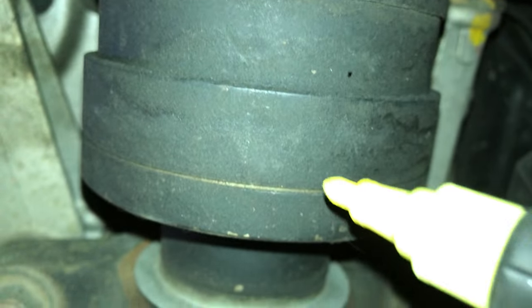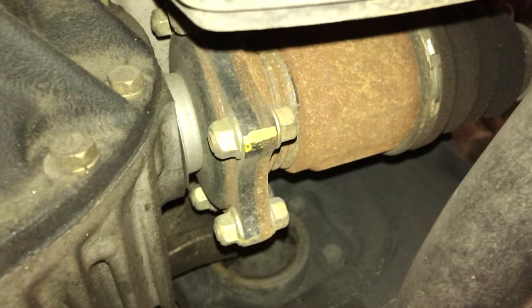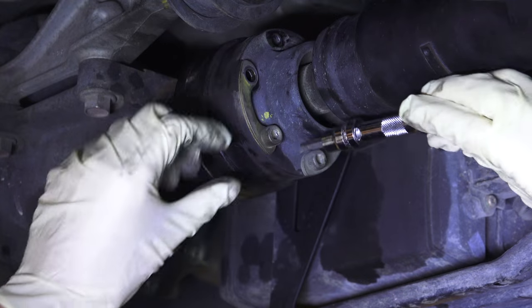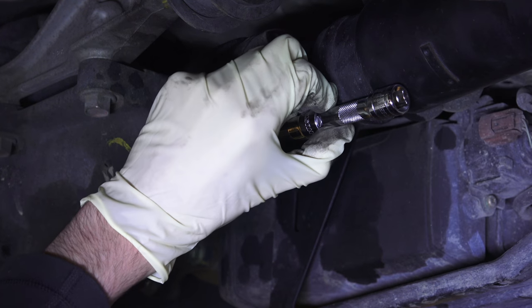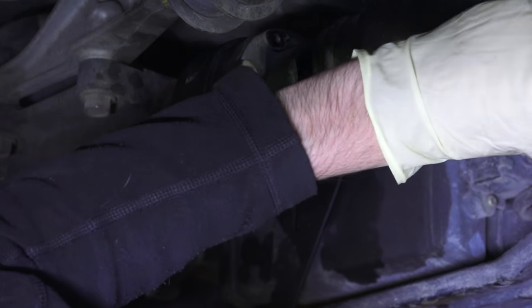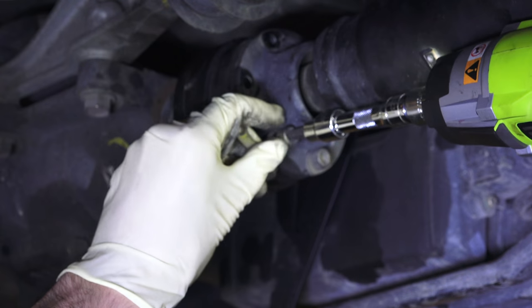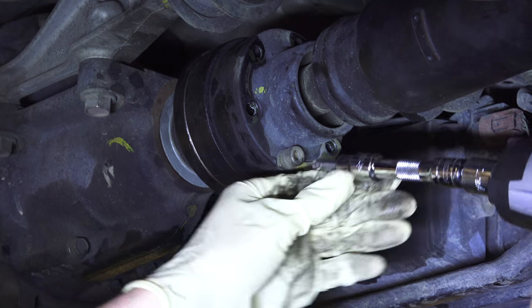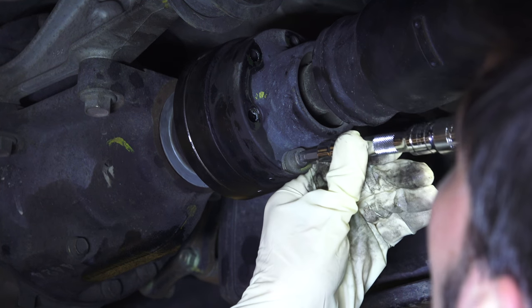Next we'll be removing the prop shaft. However, if you're going to be reinstalling the same differential, mark the prop shaft and differential joints so it goes back the way it was originally. You don't need to fully remove the prop shaft — simply removing it from the differential will suffice. There are six 6mm socket cap screws. These are easy to strip, so soak the threaded end in penetrating oil and use an impact gun to remove them. With the parking brake released and the vehicle in neutral, rotate the prop shaft to access all six bolts.